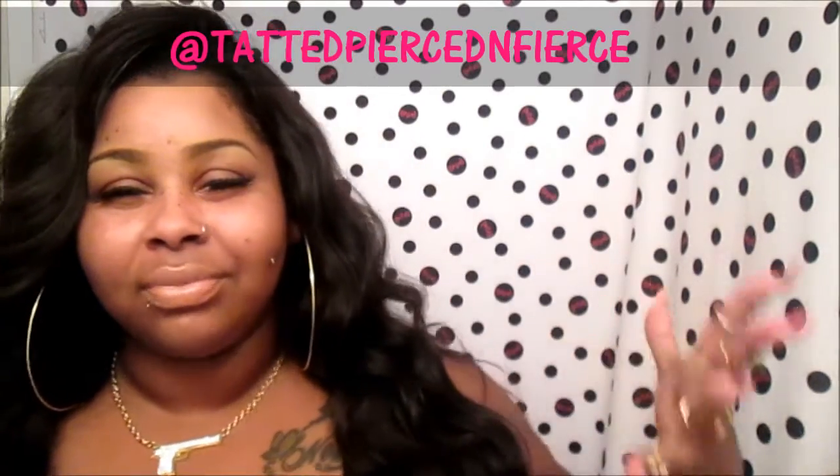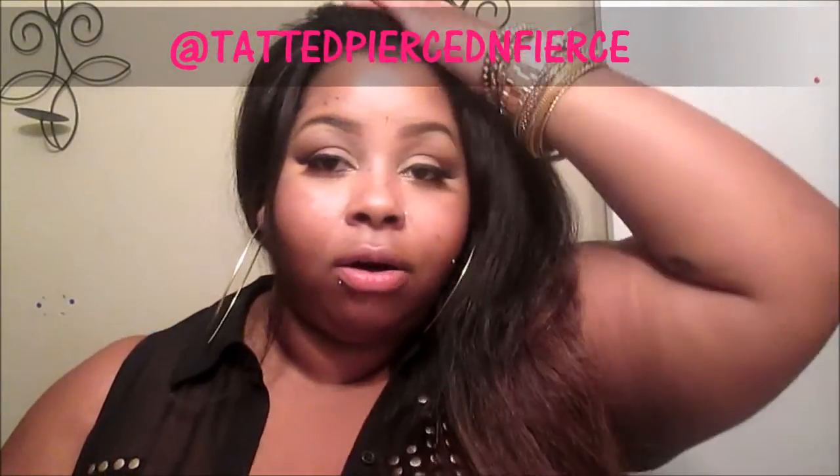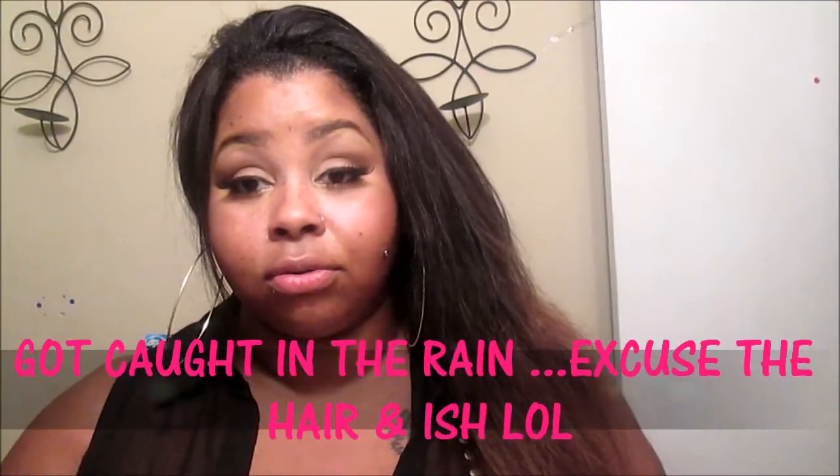Y'all probably noticed something is different — yes, this is a whole other day. My last video for the review cut off in the ending part while I was coming to the final things for the review; the video just froze for some reason. So I had to finish it off this way on a whole other day when I found some time. I don't have the hair in right now because it is getting washed, and I had hair errands to run.